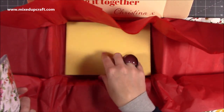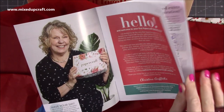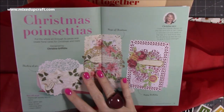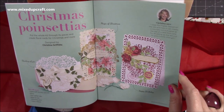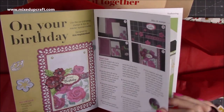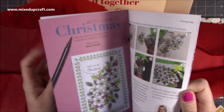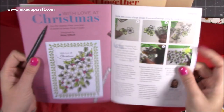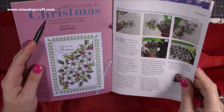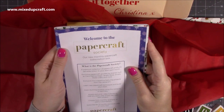Let's have a look in the booklet. You've got 'hello and welcome to the first Papercraft Society box,' a little introduction by Christina, then your contents, loads and loads of inspiration, then 'five minutes with Christina,' and obviously her cards using the poinsettias - beautiful, look at all the detail there. Then you get all your step-by-step instructions, and it's just telling you about more of the range. Lots of inspiration - I love that one, using the stamps and layering them with a little bit of color, really really lovely.